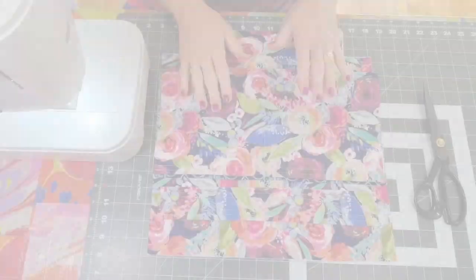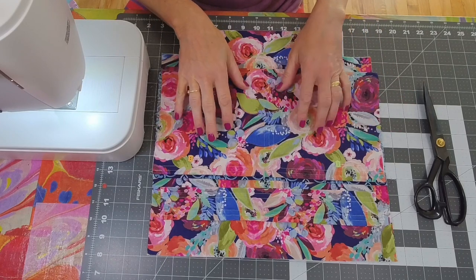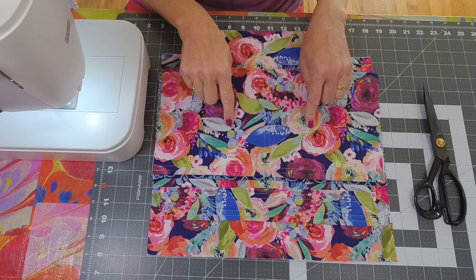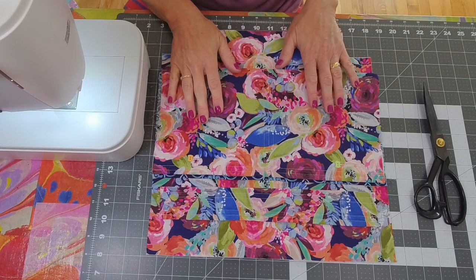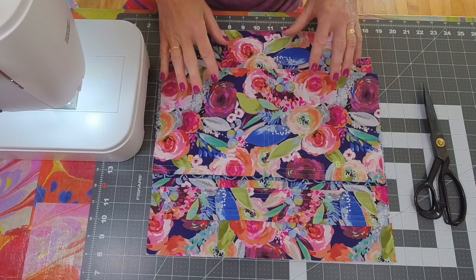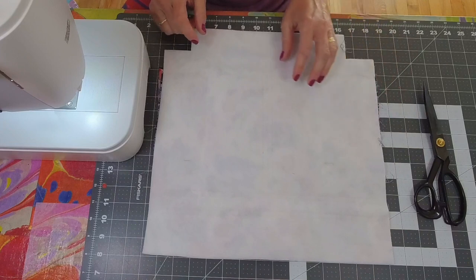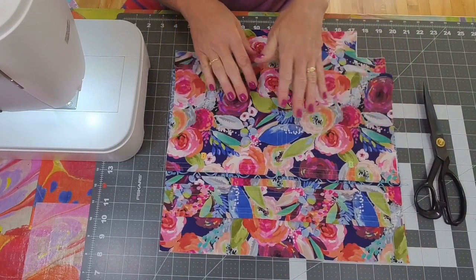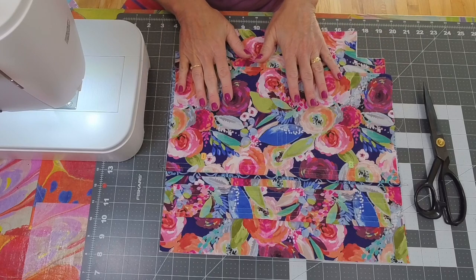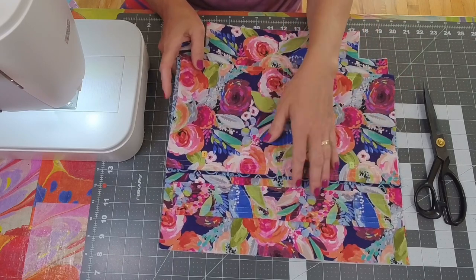Shall we get started? Our exterior has two front pockets and a drawstring gusset. The rear exterior panel has the same configuration and I have pre-crafted it to save us some time. For the exterior I backed it with some fusible fleece. Whatever interfacing you choose for this project, make sure it is fairly lightweight — you don't want anything too rigid because the drawstring won't function properly.